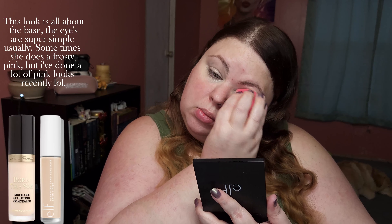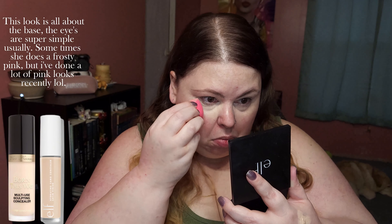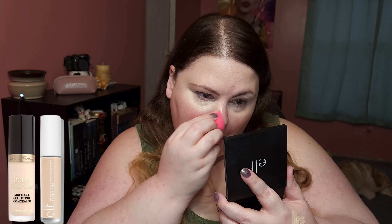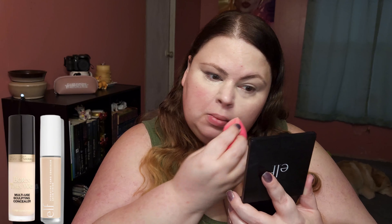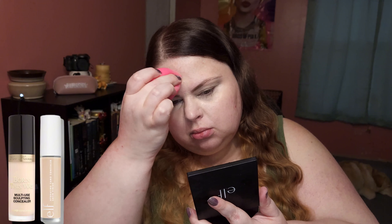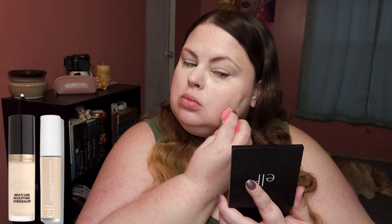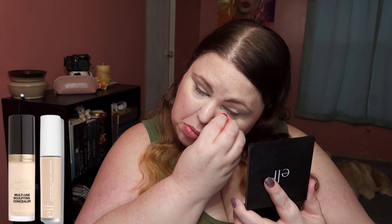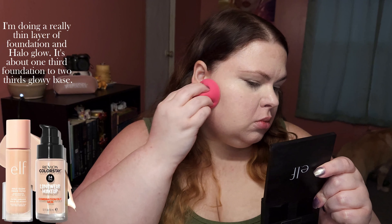This look is all about the base — the eyes are super simple usually. Sometimes she does a frosty pink, but I've done a lot of pink looks recently. I'm doing a really thin layer of foundation and halo glow; it's about one-third foundation to two-thirds glowy base.